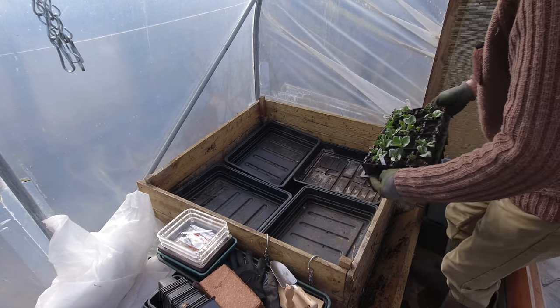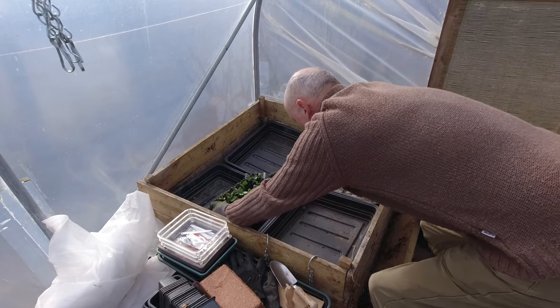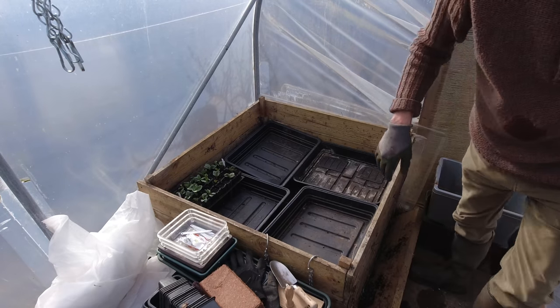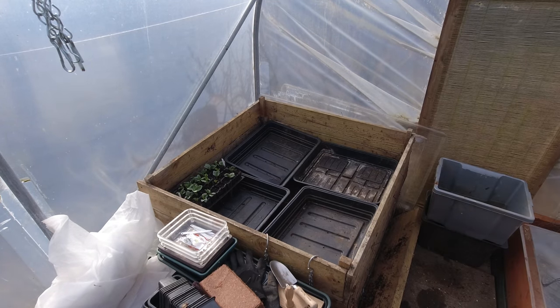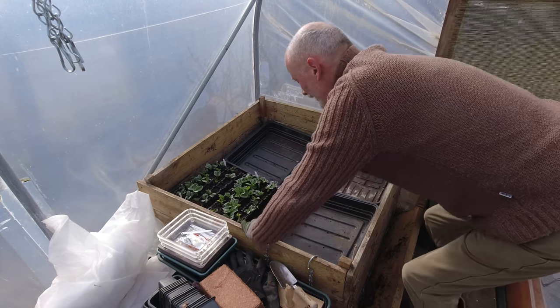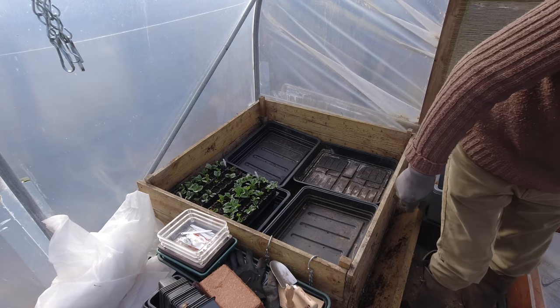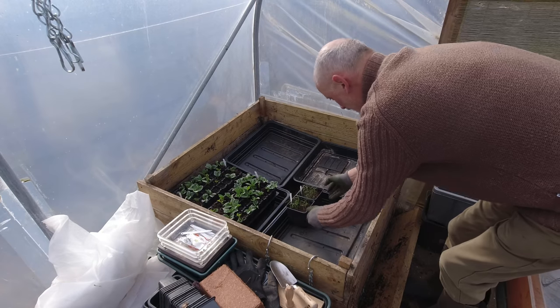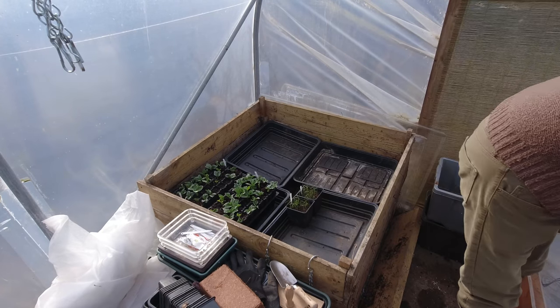These broad beans are doing really well — they can go in here. And I think the onions, which are also establishing quite nicely, can sit in here as well.